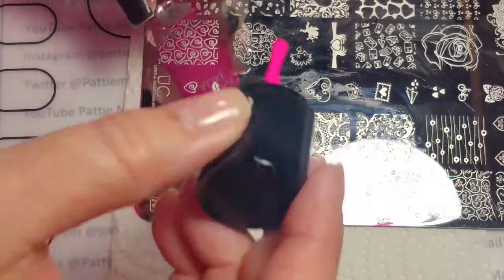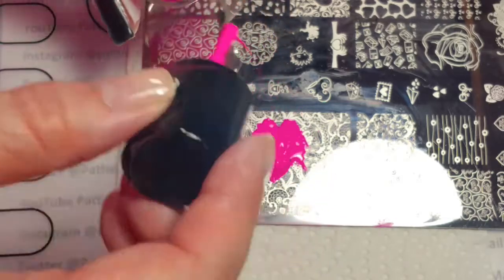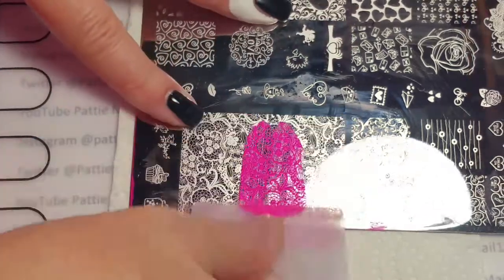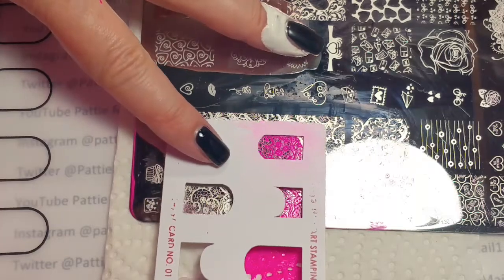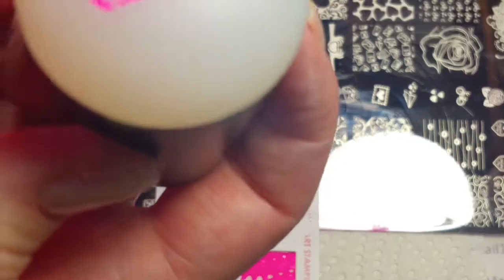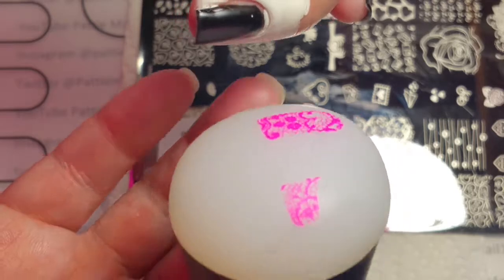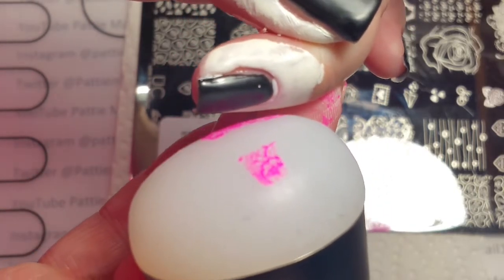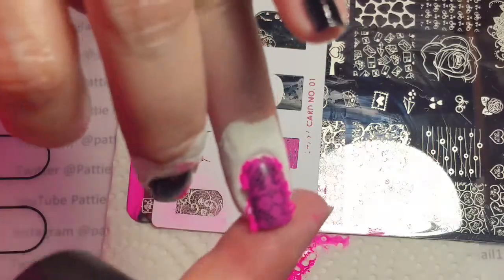So I'm going to put the stamping polish over the image, scrape it, put the stencil on, and then pick it up with the sticky stamper. It picks up the whole image really well, except you can't really see very well where you're sticking it on your nails. I'm just going to have to angle it in — okay, and there we go.